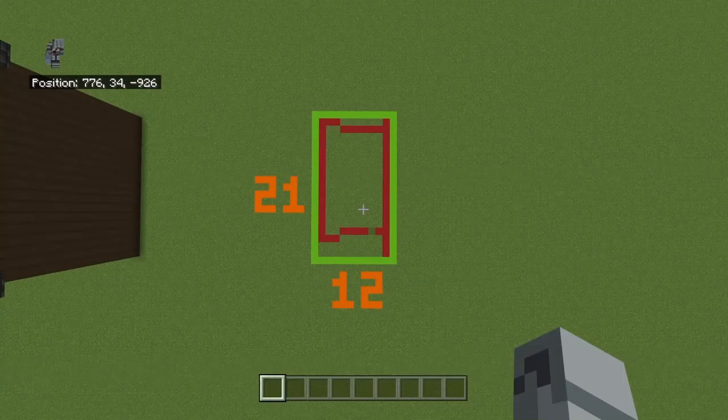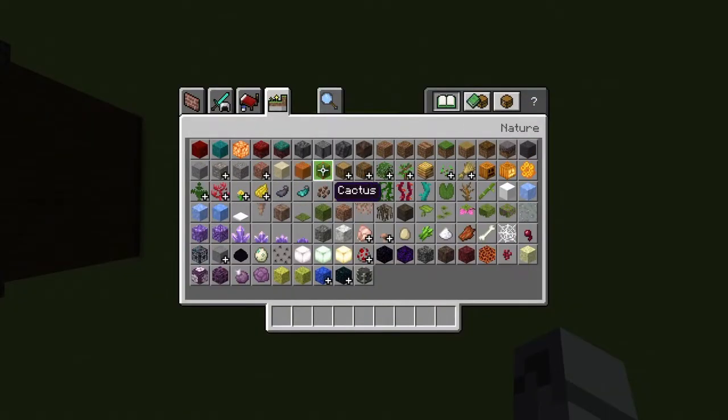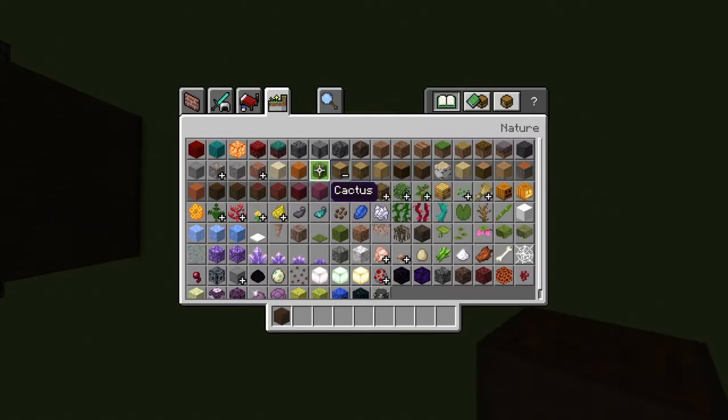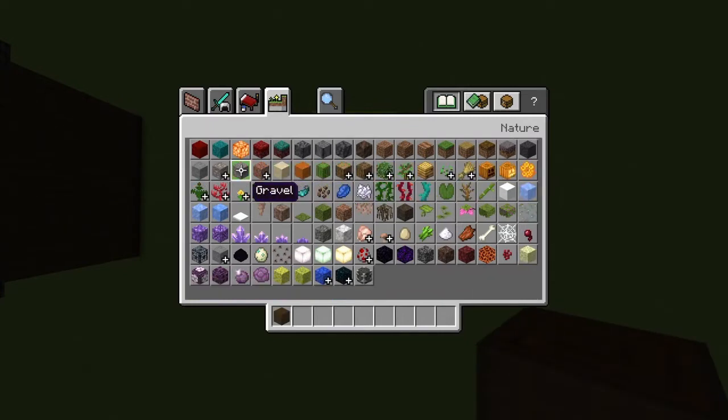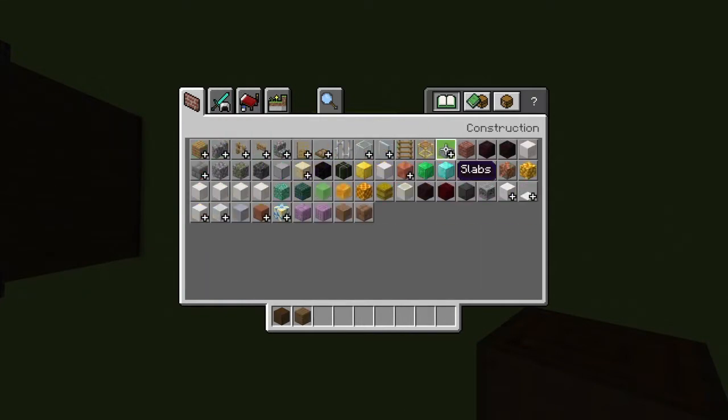Alright, so the spacing here is a 12x21. The materials I'm using are stripped dark oak logs — I'm starting with that because I keep forgetting if it's spruce or dark oak, and I don't want to forget. Spruce wood planks — apparently I have no voice, which is always a good start.